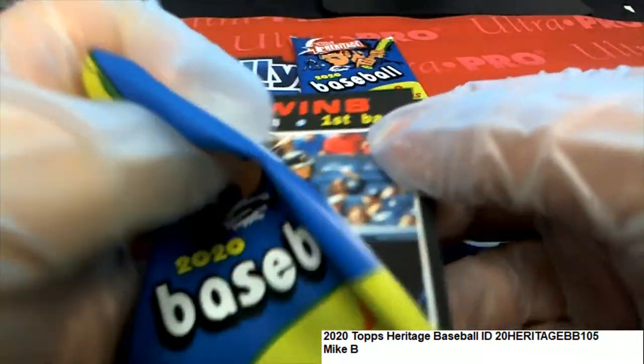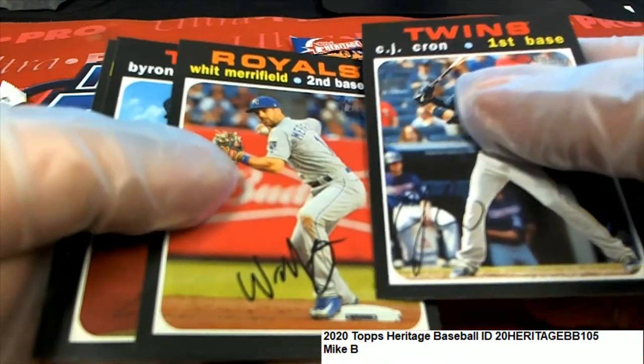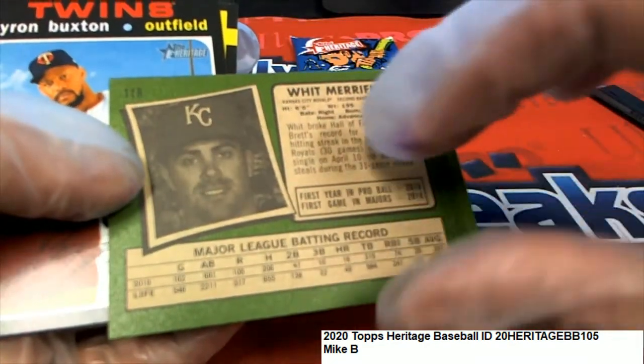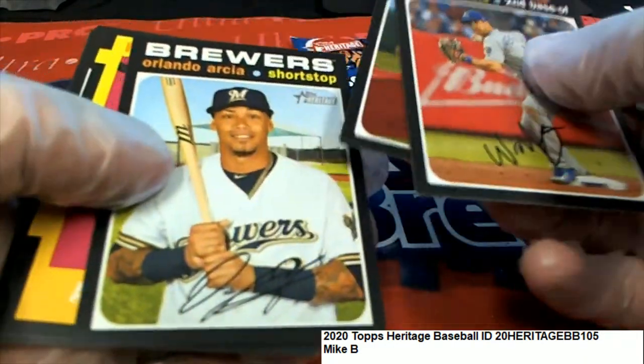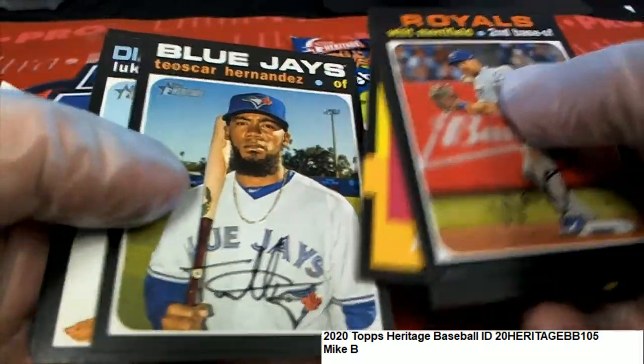Let's see if we can pull a red ink auto or even a no auto. That could be an action variation there — it's not though, I wish it was. It looks action-y to me. Nice new age performers, Austin Meadows.